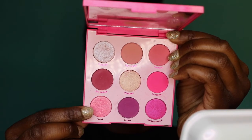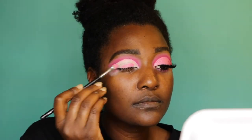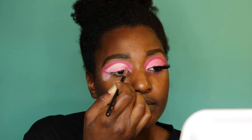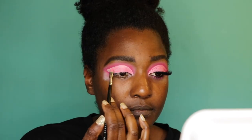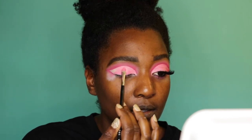Now I'm going in with a color called Trove — I'm not sure exactly what that means, but we're going ahead and filling in the whole entire area I just cleaned up with concealer. I'm using a flat brush — pretty sure it's actually a small concealer brush, but it works really well for shimmery shadows.